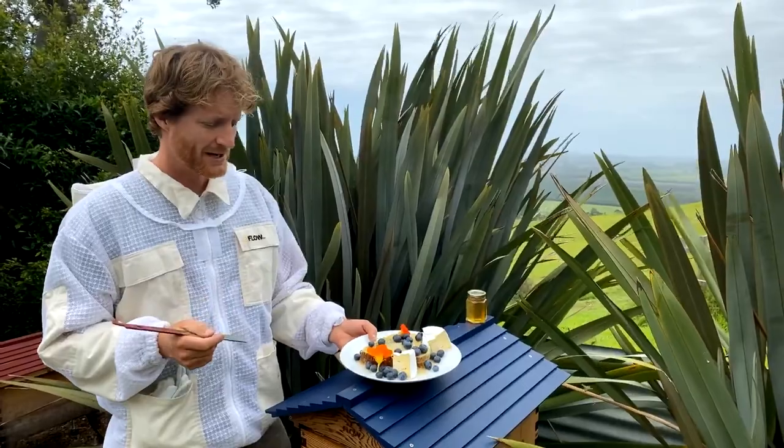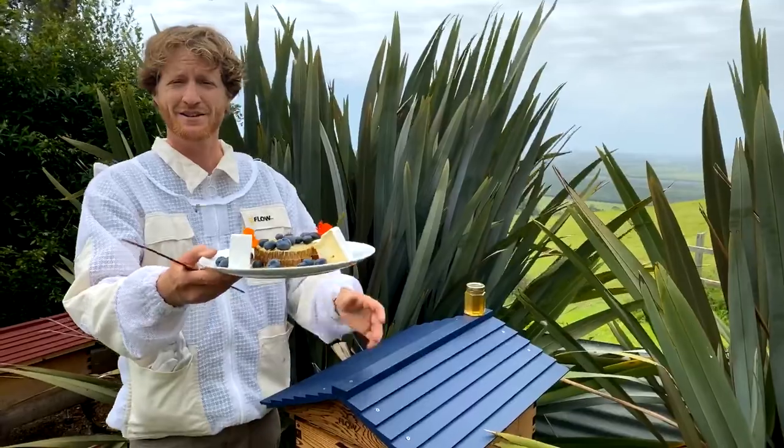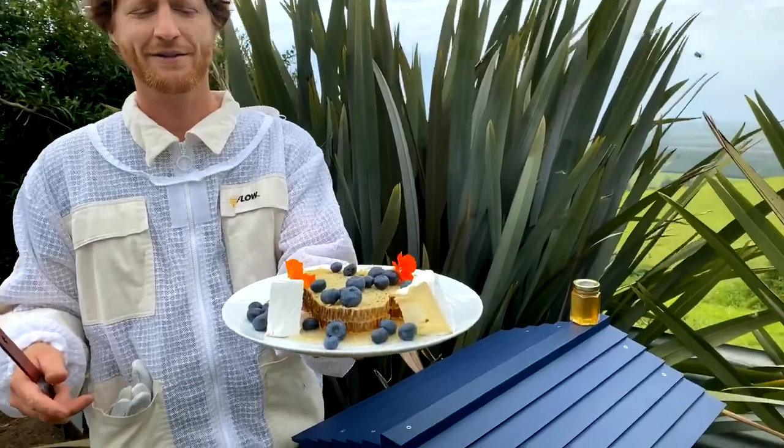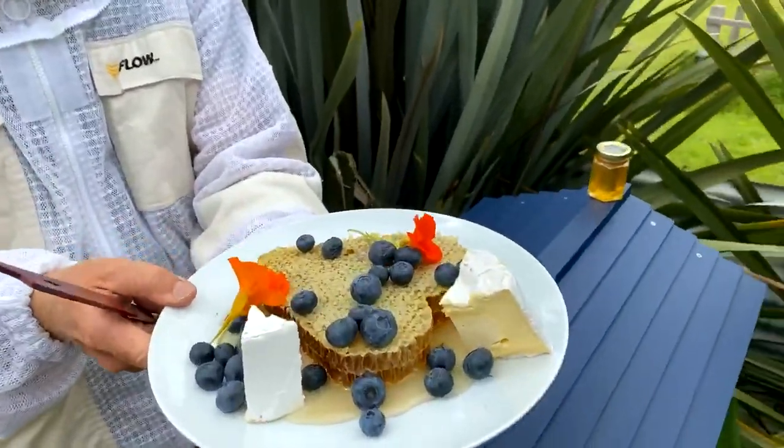You can cut some honeycomb right out of the brood nest — the bees will replace that very quickly. It's a wonderful thing to take to a party. You'll be very popular if you turn up with a plate of honeycomb, especially once we can all go to parties.